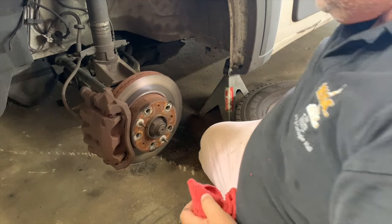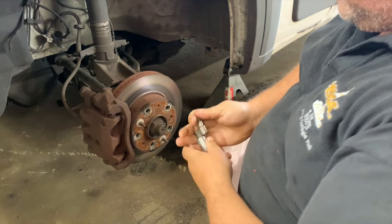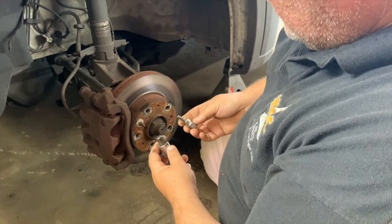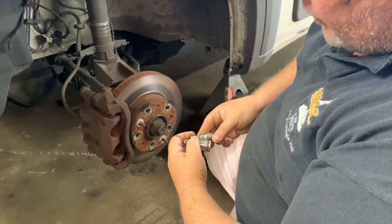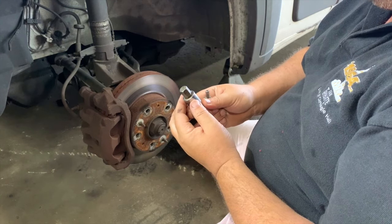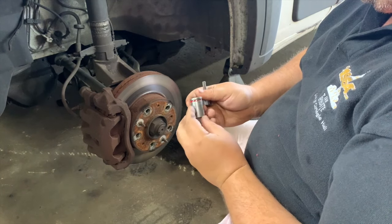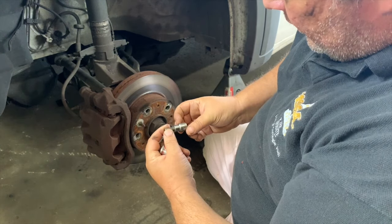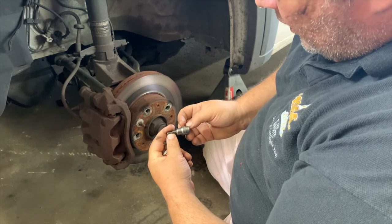Here we are at the magical brake caliper. This requires two special tools — or quasi-special tools — assuming you have the Allen style or hex style bracket bolts. These are the two of them, and both were purchased at AutoZone — they say Duralast. This is going to be the hex for your caliper bracket, which is a 14 millimeter hex. This is a smaller hex, labeled Duralast HW6 — it is a six millimeter.